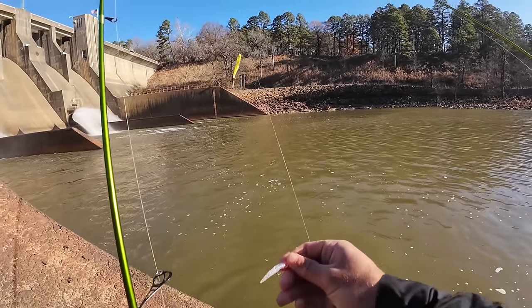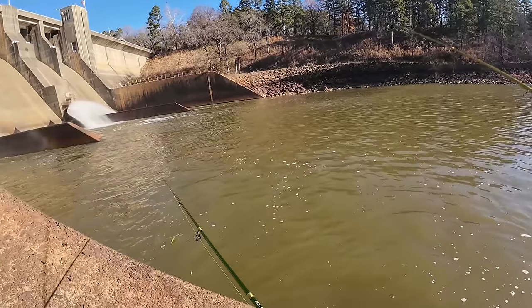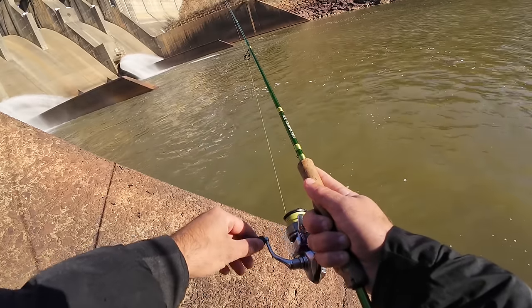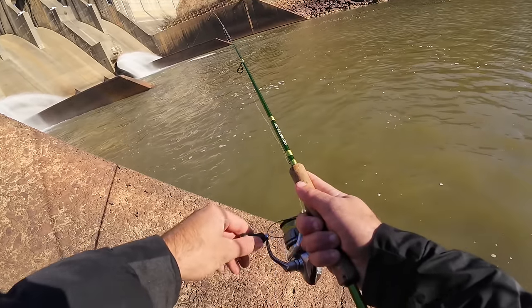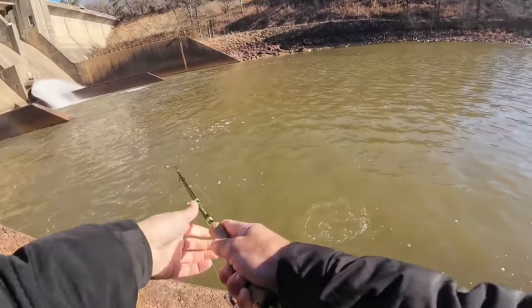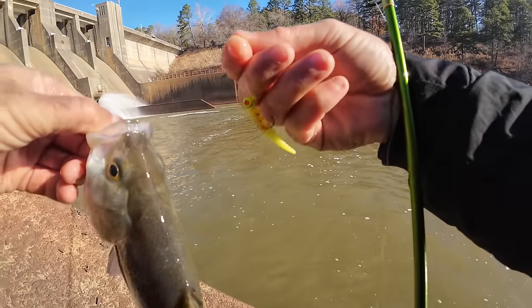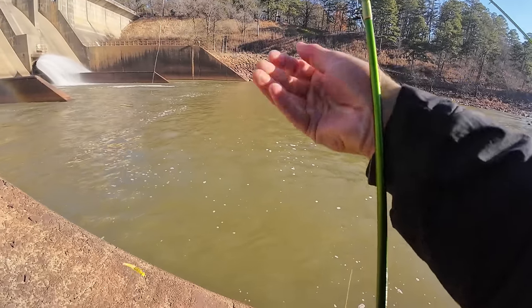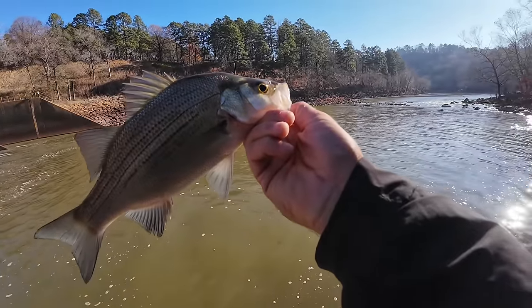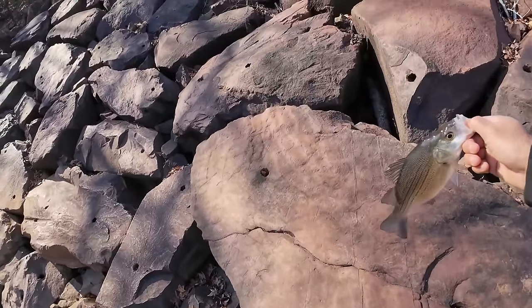If that ends up being all we catch, we might keep some — definitely want to take something home to eat tonight. If the next fish is a white bass and it's that big, he's going in the bucket. Fish on! They're gonna make me do it. Another good white bass right there — he popped that Isom color crappie magnet. I think the last one bit the Isom too. These are two of my favorite colors for this spot. He's going in the bucket — I love white bass out of this cold water.